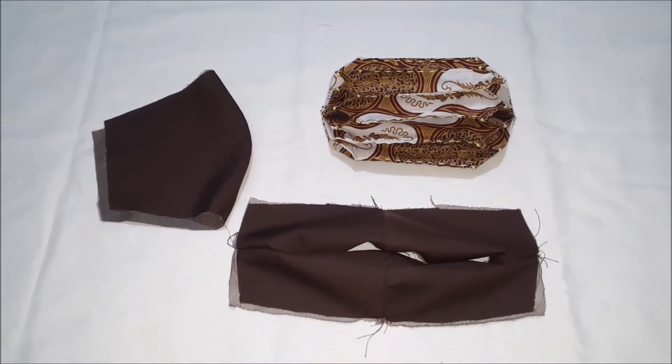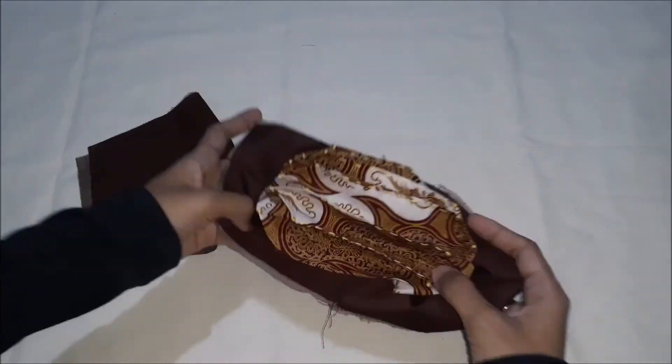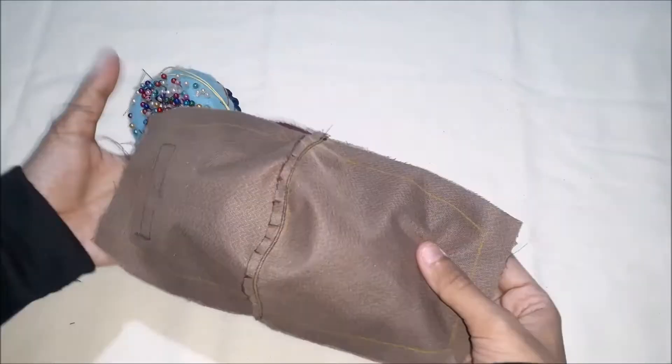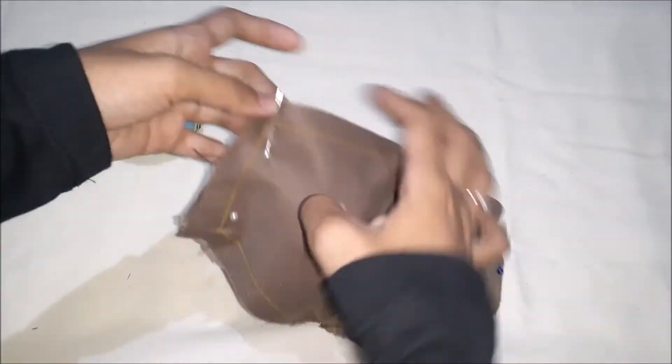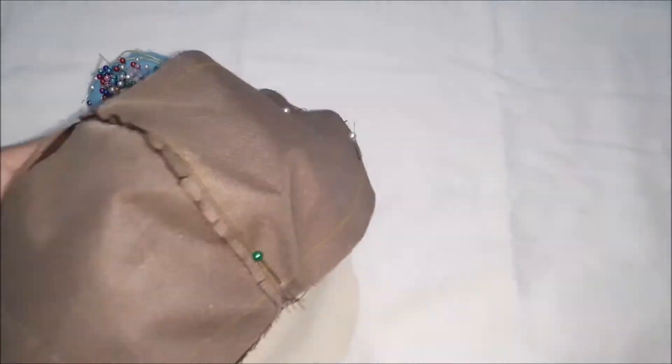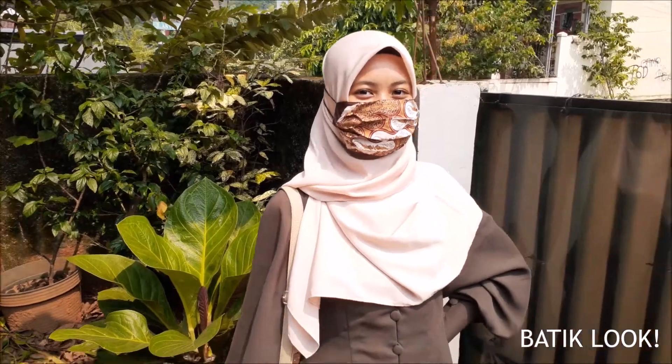And the extra is an origami batik face mask. It features origami details in front of the mask, and I mix and match it with a batik look.